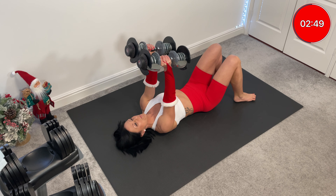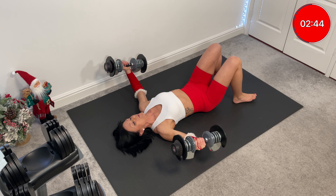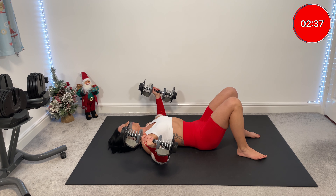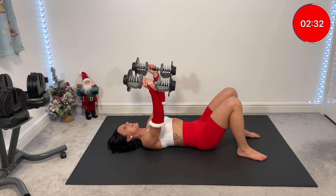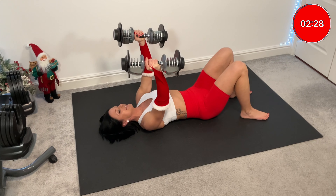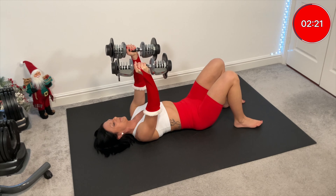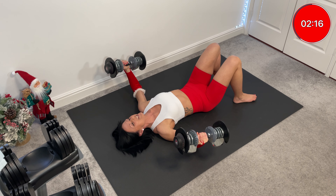Super slow flies. Keep your elbows slightly bent. One more. Core braced. Three and one — and you go down, down, down, down, quick out. Yes, I can feel it already. Drop, stop. Slowly out.